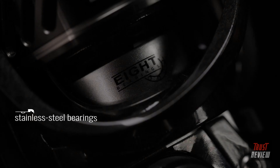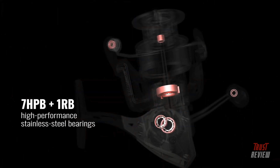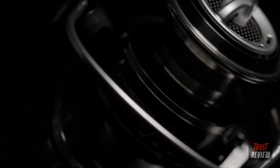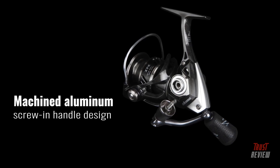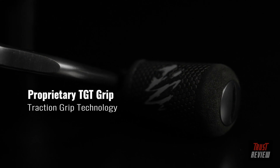The ITX features a precision alloy main gear and seven plus one high-performance bearings, with a multi-disc carbon fiber drag system. With the hydro block gasket, you can expect water to stay out of the reel and your drag running smooth. It also features a high-speed gear ratio and machined aluminum screw-in handle with TGT grip design to keep your handle running tight.